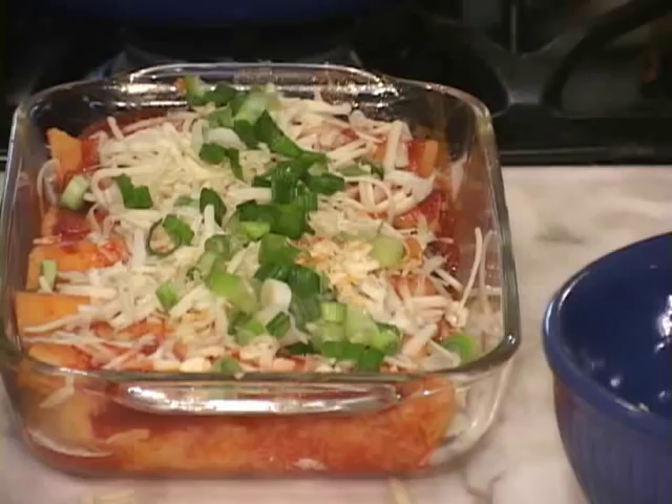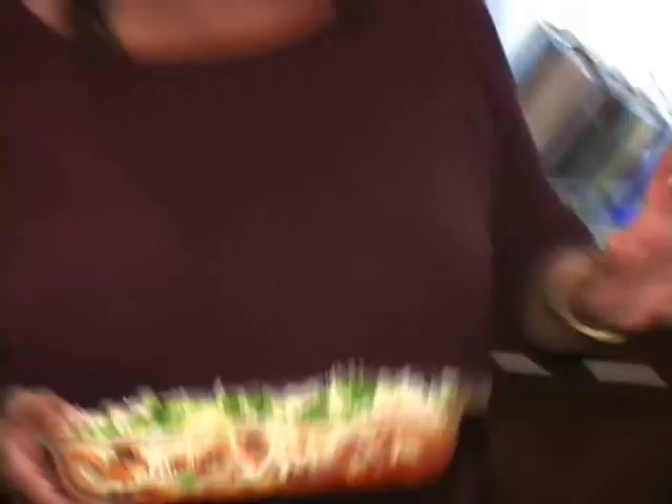You're going to put it in a preheated 400-degree oven for about 20 minutes, or until the cheese has melted. So there it goes — bye, baby! I'll be back!